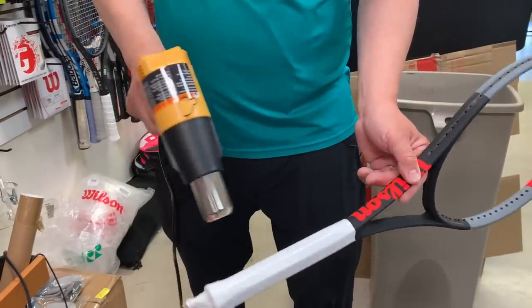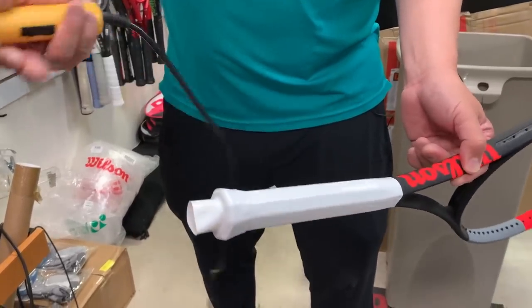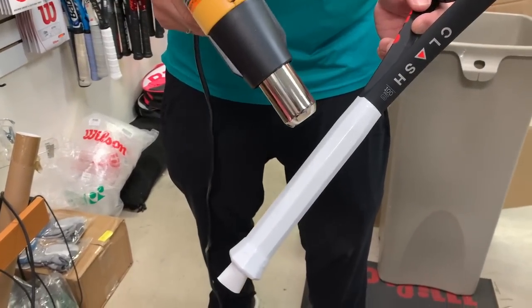I'm going to turn it to low now. There's a high and low setting on this thing, and you will burn your hand if you're not careful — this thing is hot.